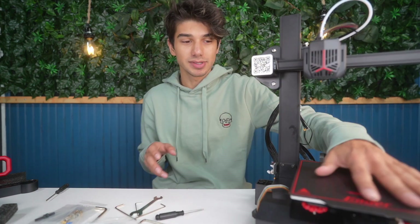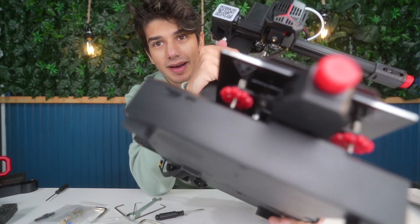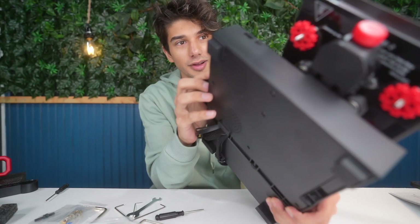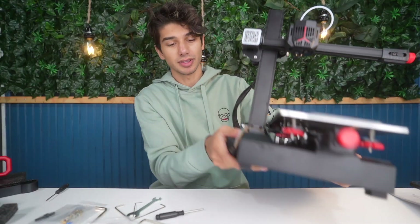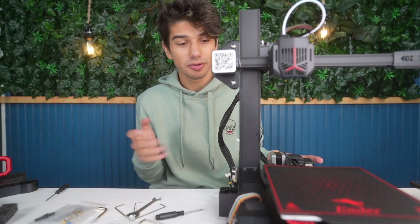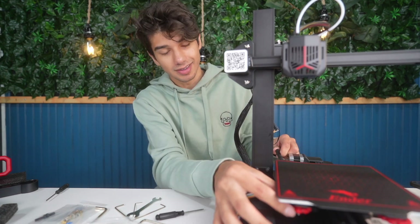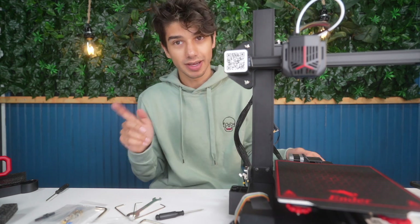When I first got started, I noticed it was a little bit harder to level this bed than my other printers. One of the reasons is that these bed knobs are super tiny and kind of hard to reach your fingers under. Although I do have pretty big hands, it's kind of hard to reach under and twist these to make sure the bed's level. I don't blame Creality because it's hard to put large wheels under such a small bed, but it is a little time consuming to dial in, especially with bigger hands.